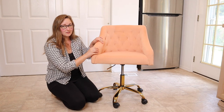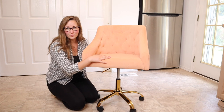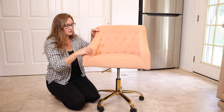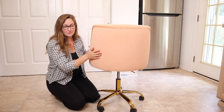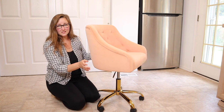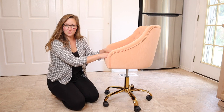I really like the height variety — you can use this with a much shorter desk as well as a taller desk. I also want to show you how nice and cushiony this is all the way around. It looks really nice in the back as well — just plain in that blush pink color. This does swivel really nicely with no squeaking.